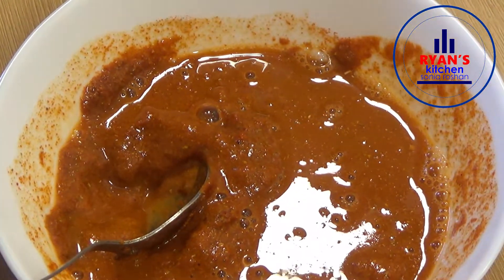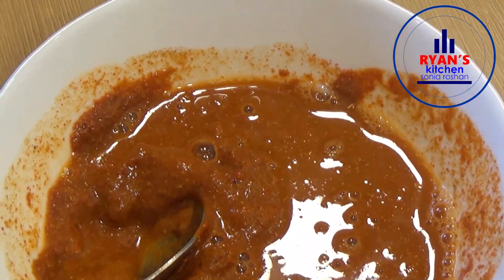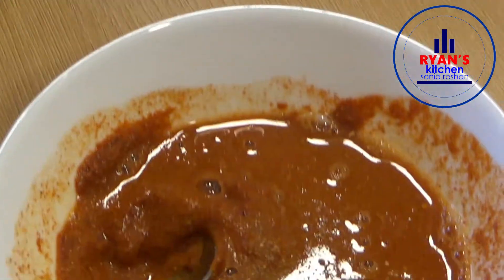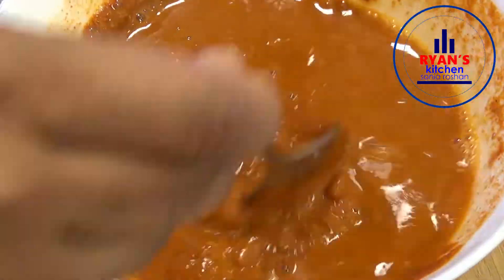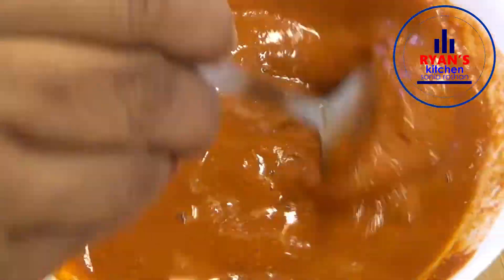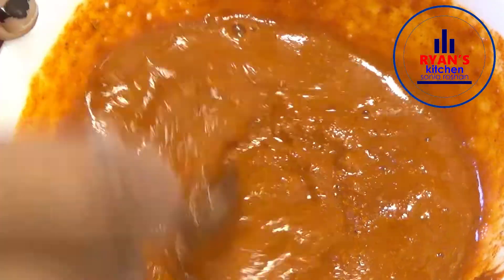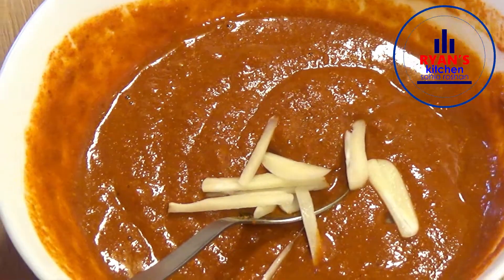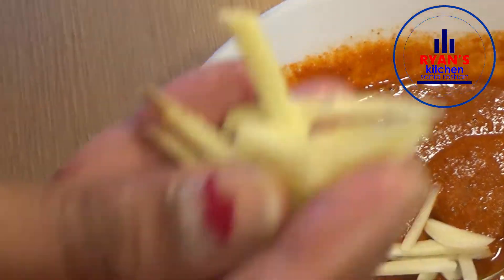I will mix it in a little bit. This is 1 cup of garlic oil, 1 cup of garlic.